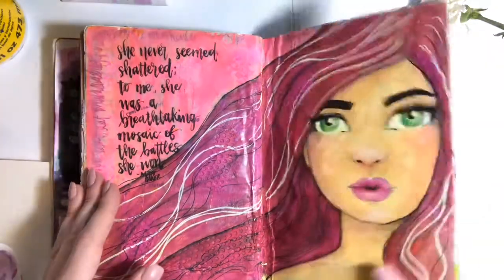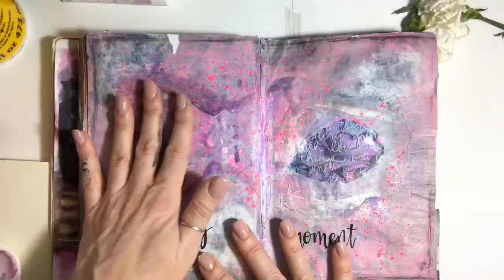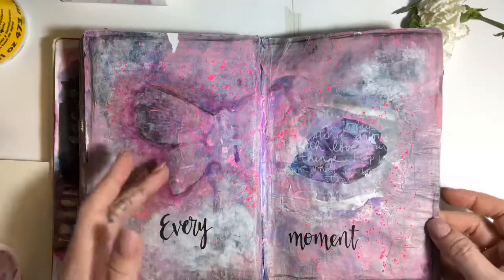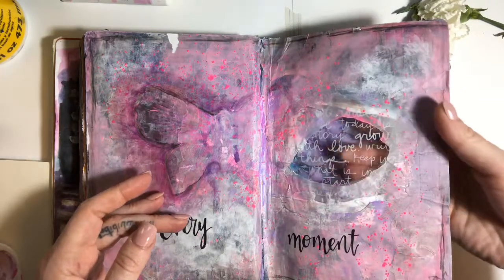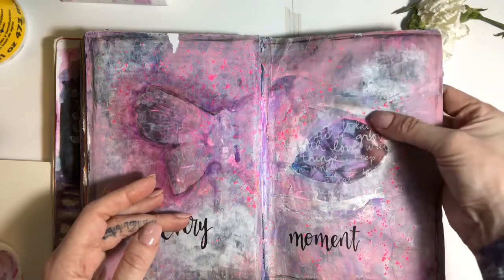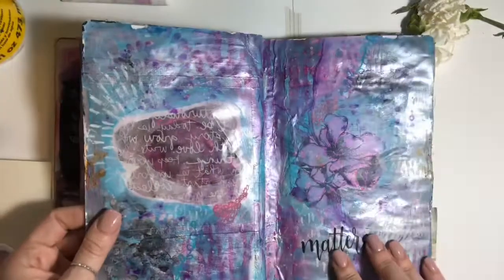This spread, and this spread, and this spread were done consecutively by Jane Davenport — I did them all at the same time because I was trying to do these windows and I failed at it, but you can't tell that, right? But every moment matters.